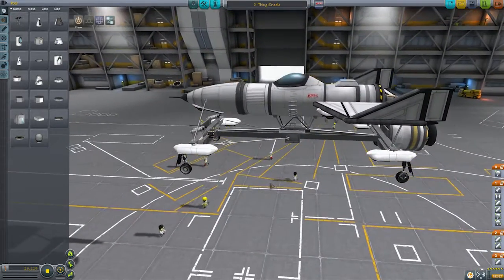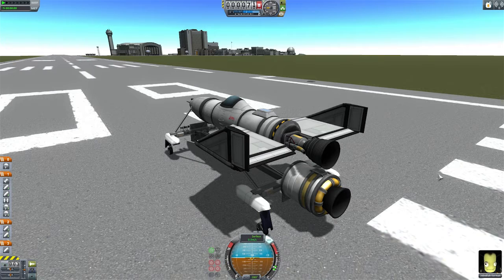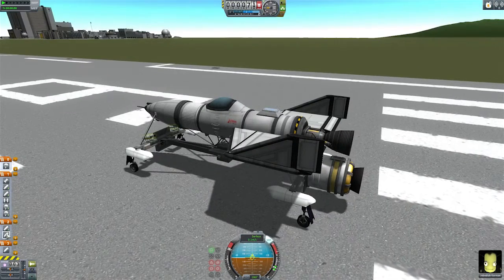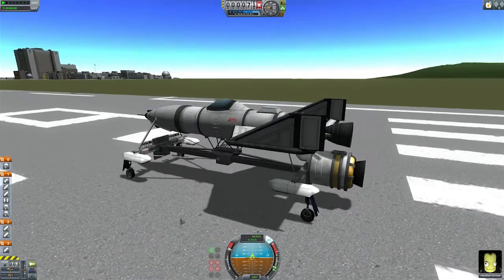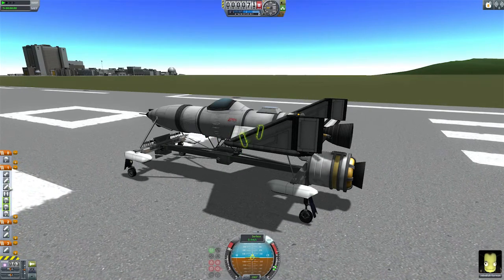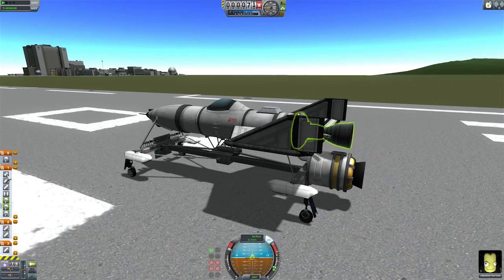Now all we've got to do is show you how this actually works. Here we are on the runway, just need to get a few things set up. I've got the SAS enabled, hit Z to go max throttle, release the brakes, just double check the staging — we want the SRB to fire first, then the Separatrons will fire after a bit to help give us speed and push the nose down. When we jettison the plane we want the sled to deploy its chutes so it will slow down, the jettison to happen, the plane's rocket boosters to fire to push it up, and of course the plane's engine itself should ignite.